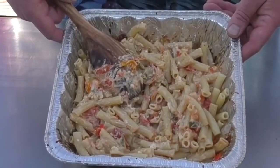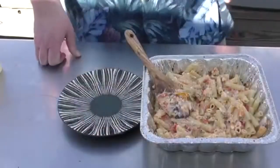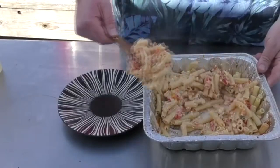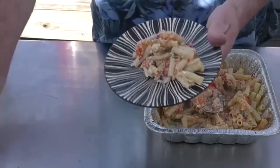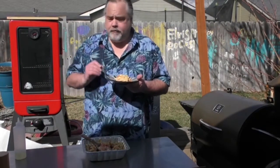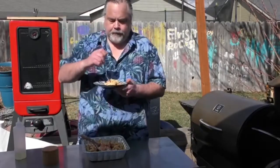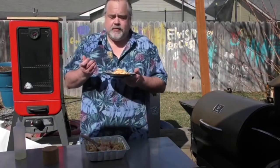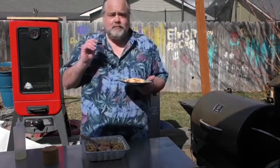That, my friends, is how you do feta cheese and pasta on the smoker right here. Time to give this a try — let's start by plating this up. Look at all the colors in that! Let's try it out. Mmm, that's got tons of flavor. I'm going to add a little salt to it — I would have figured the feta cheese would have enough salt in it, but that's the ticket right there. That feta cheese comes through, the tomatoes, everything — great color. This stuff is so easy to make. I highly recommend making it on your smoker.